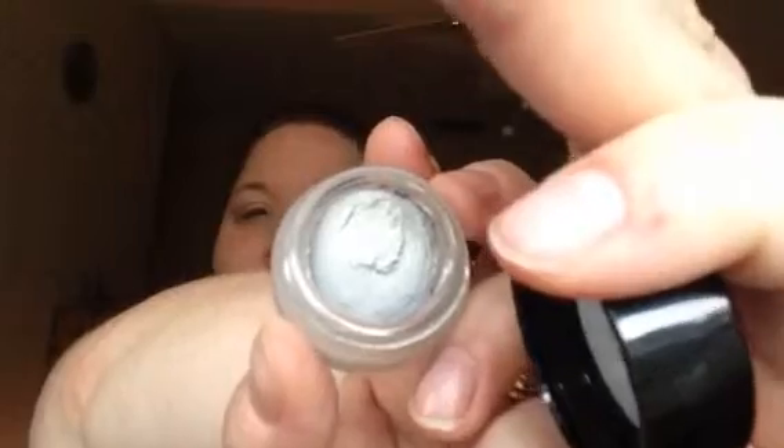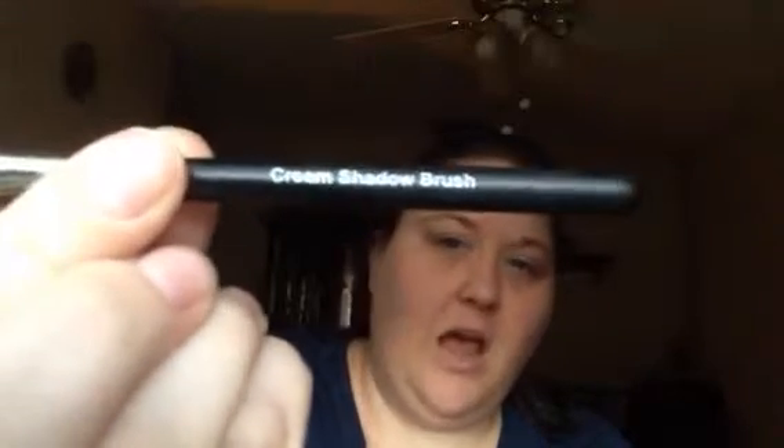My splurge is our cream shadows in the color Dreamy. I used to have a nickname 'baby blue' — that's what they called me — and this one is exactly that. It's a really pale blue, real pretty. I used our cream shadow brush. I highly recommend if you get our splurges to use our cream shadow brushes. You can apply with your finger, but you're going to get your best application by using your cream shadow brush. You can put it on as dark or as light as you like — the more you put on, the darker it's going to go.